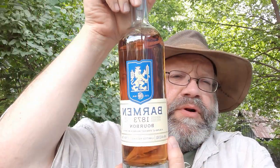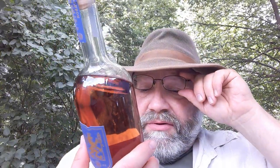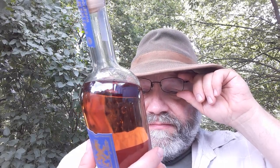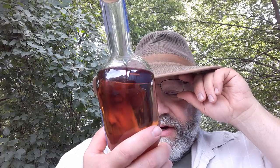Hello YouTube, this is an alcohol review. Barman 1873 Bourbon, a blend of straight bourbon whiskey, limited release. The label reads 92 proof, 46% alcohol by volume, 750ml bottle. On the label: 'Honored heritage, inspiring legacy.' Distilled from grain and malt, Bardstown, Kentucky, Coors Whiskey Company — five generations. Interesting.